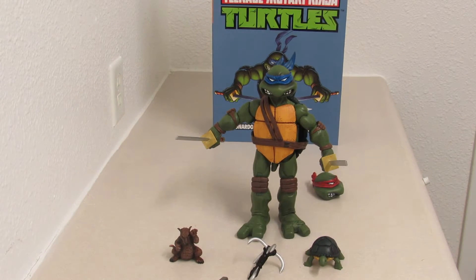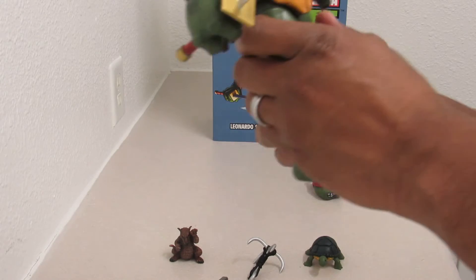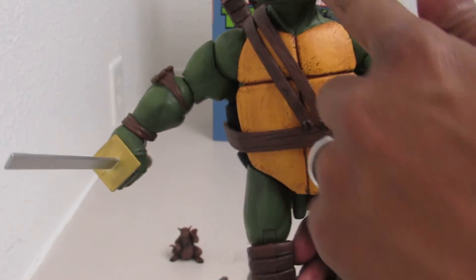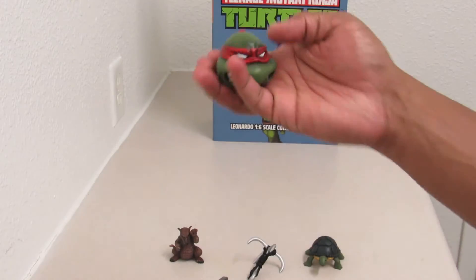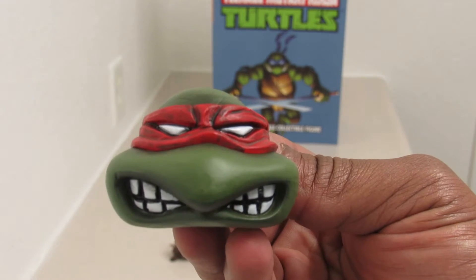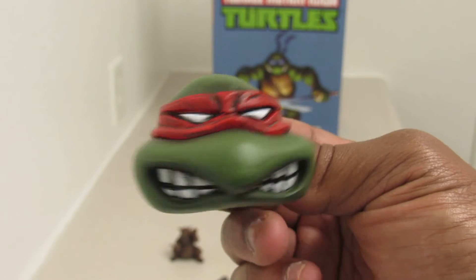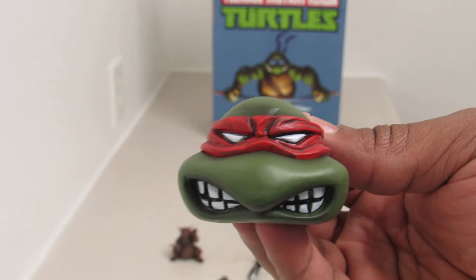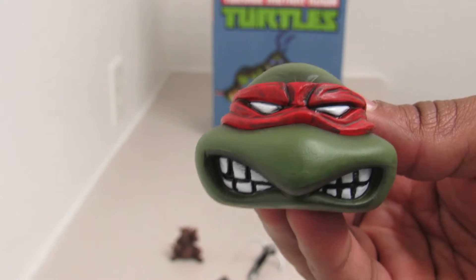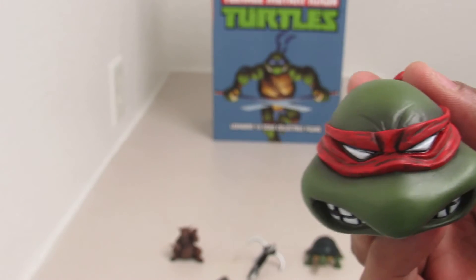Alright everybody, as you see I have Leonardo put together now. I'm going to get right down to it. As you see, what they consider his mask right here — they consider this one the cartoon mask. But over here, this is the Mondo mask, as in when the turtles first came out. All the turtles had this color for their bandana. When the cartoons came out in the 90s, they came up with their different colors to tell them apart. Even though back in the comics when they came out black and white, you could tell because of the weapons.